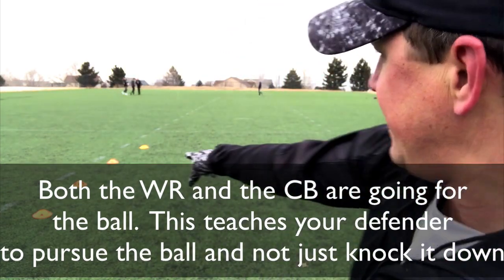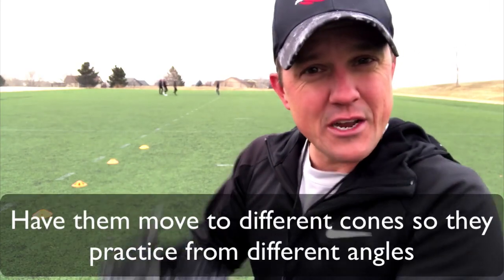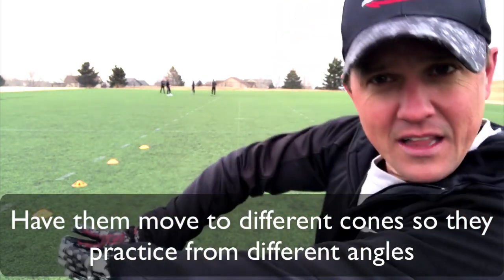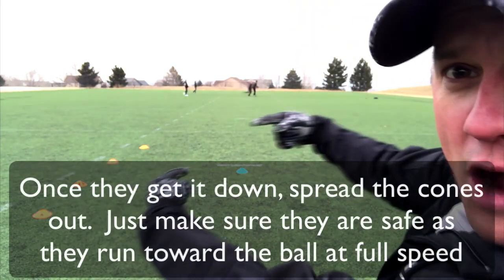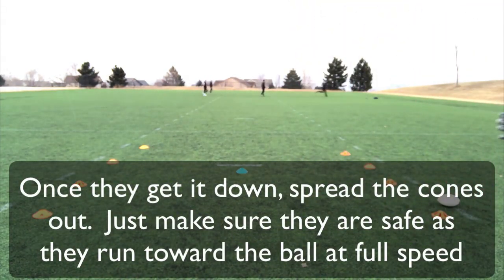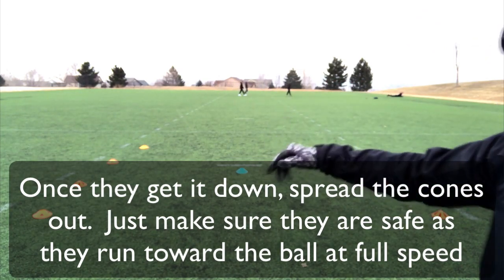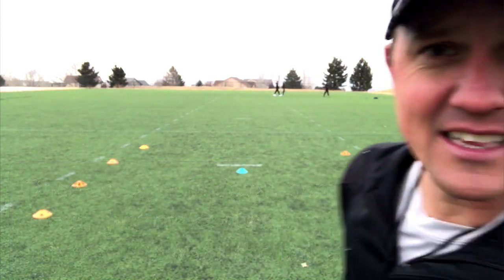What's good is that you want to switch it up so that each wide receiver and each cornerback has a different angle. Level two is you can spread it out so they're running almost full speed to get to this point. Right now it's about a five-yard run, but you can spread this out so that they're running pretty fast to get there. Use different levels, different angles.